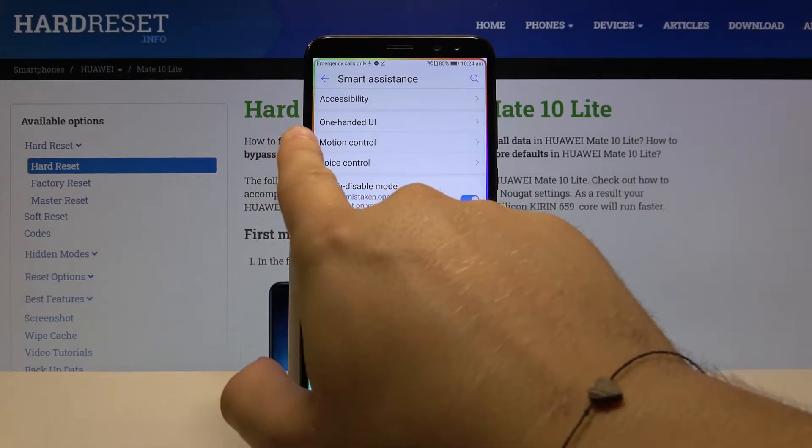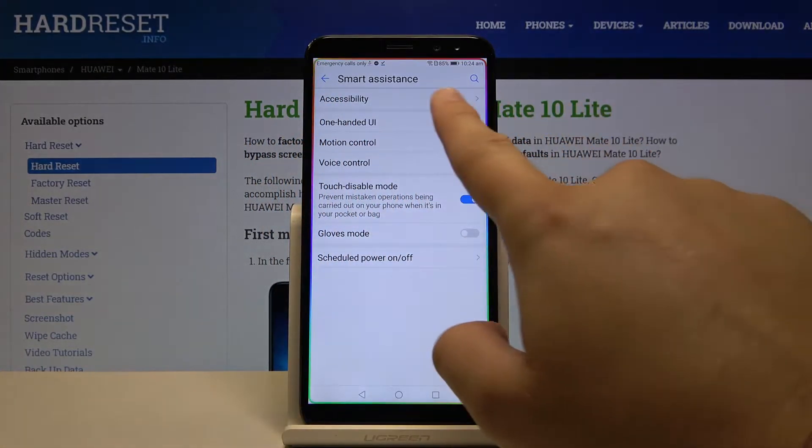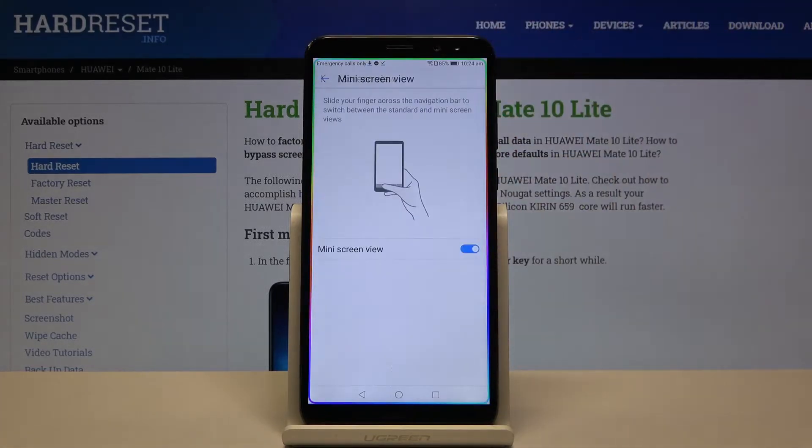Under Accessibility, we have the One-Handed UI. Let's enter here and go to Mini Screen View. If it is deactivated, you have to click on the switcher to activate it.